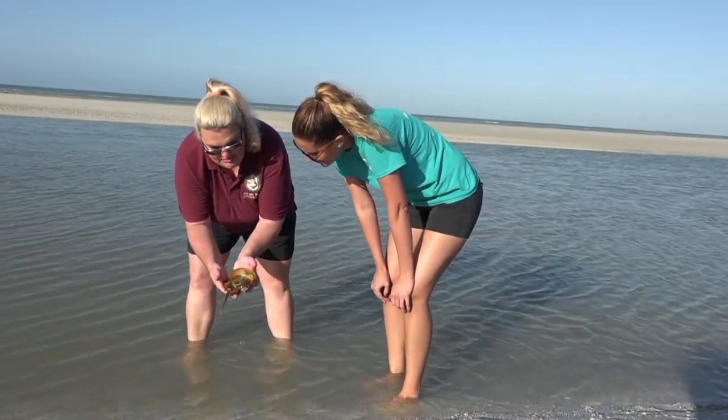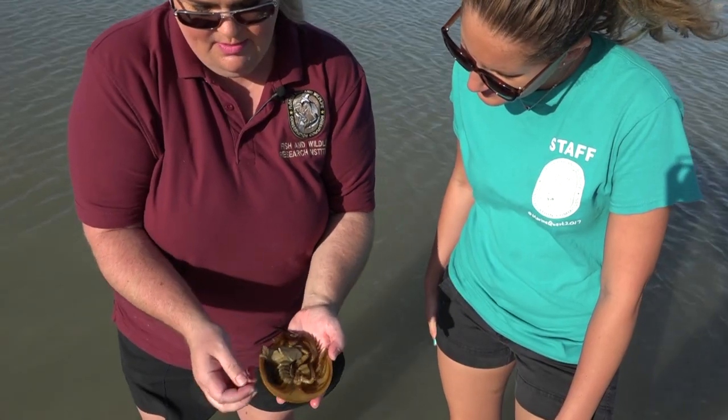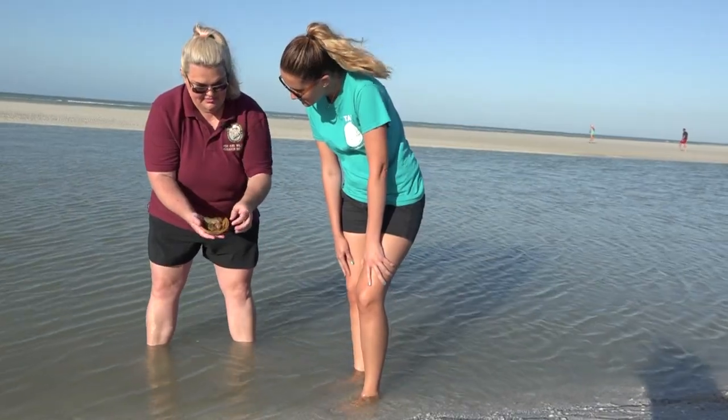Well, luckily it's just a molt. Once arthropods get too large for this harder exoskeleton and they grow, they have to exit it. And this is just what's left over, and it's a female.